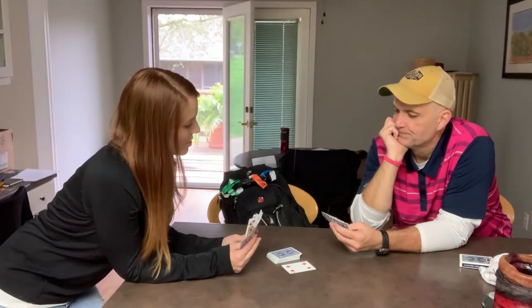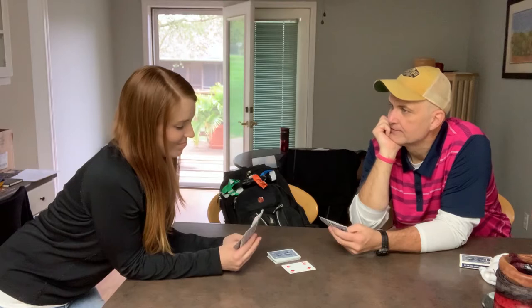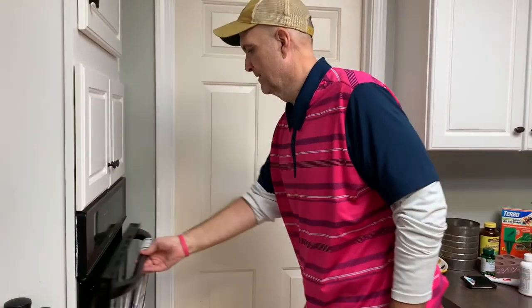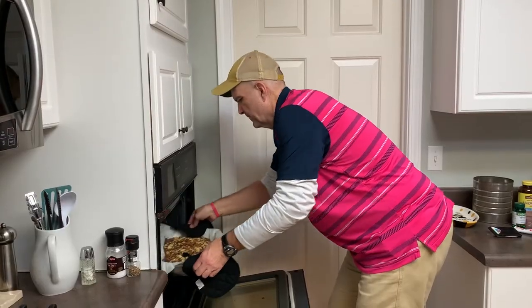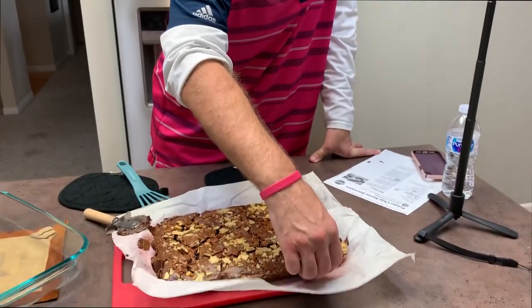Do you have any fours? Go fish. Oh man. You got any eights? Go fish. Come to poppa.